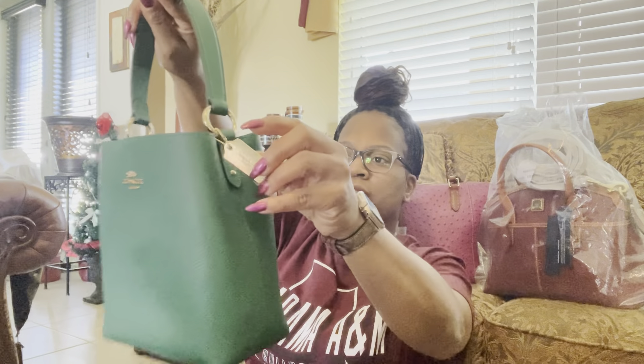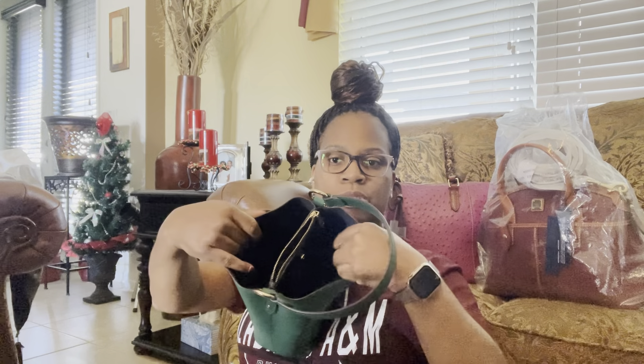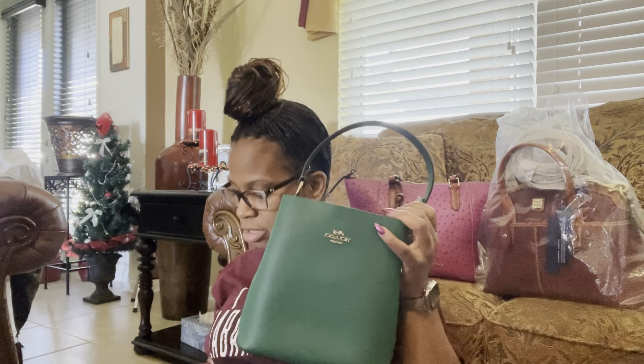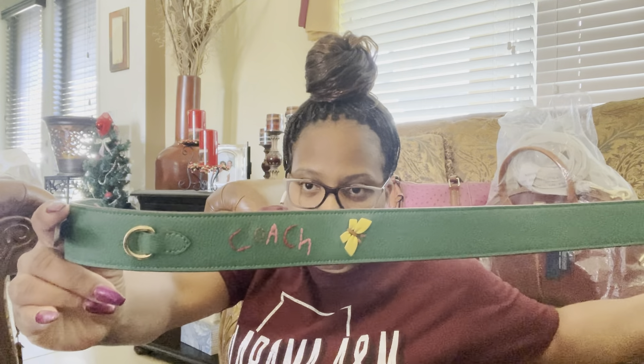It has the gold metal hang tag right here, attached by two O-rings. On the inside of the bag you have two slip sides and then a zipper pocket in the middle. I'll put the measurements in the description box below. What I really liked about this bag is that it came with a strap for a crossbody — look at that, that is so cute.